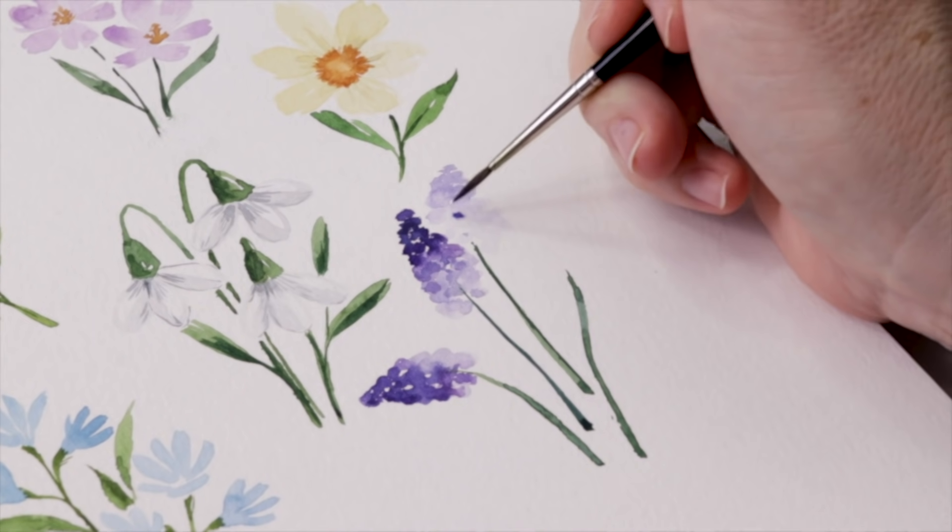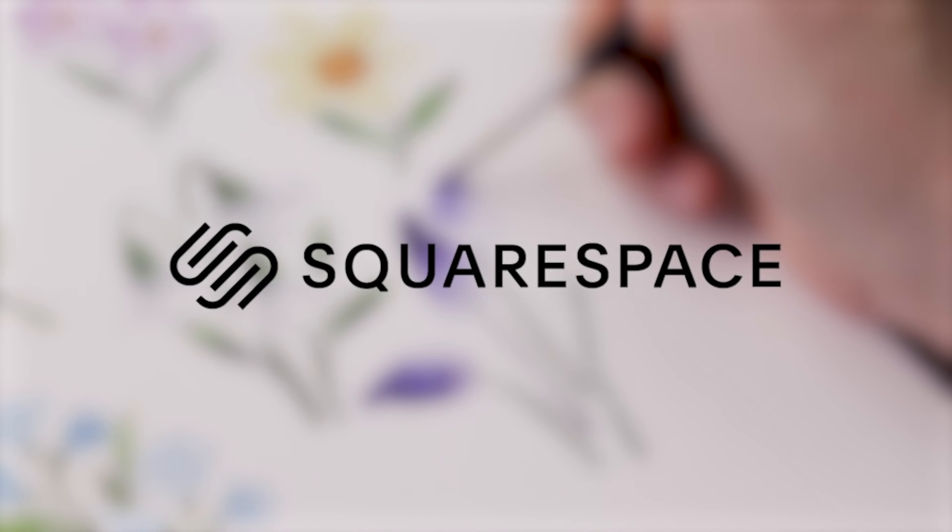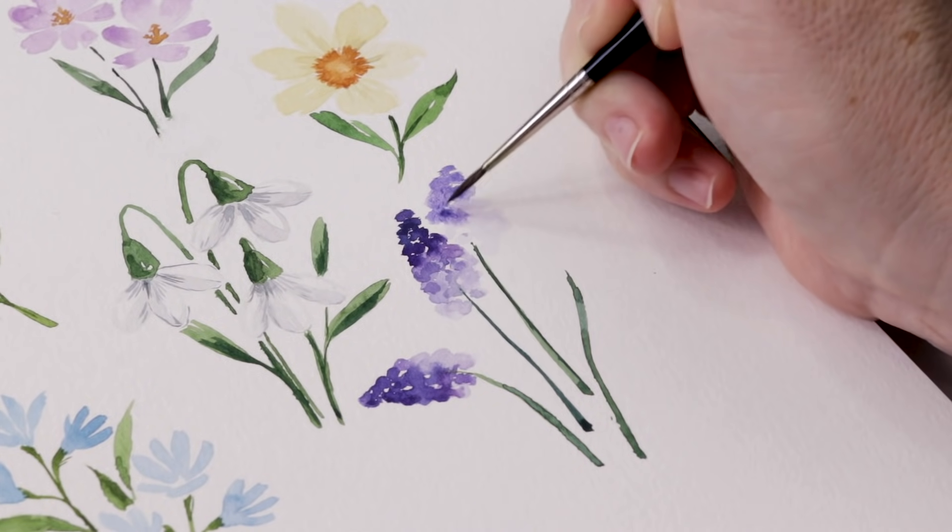Our video is sponsored by Squarespace. From websites and online stores to marketing tools and analytics, Squarespace is the all-in-one platform to build a beautiful online presence and run your business.